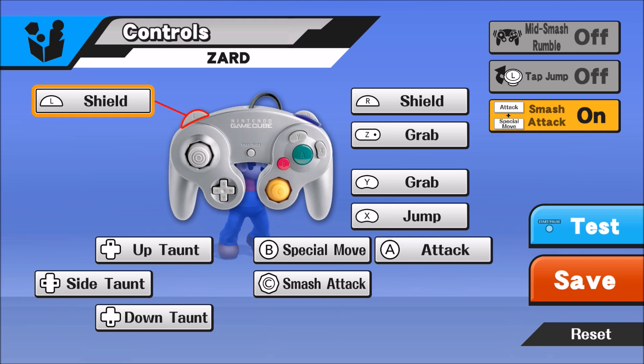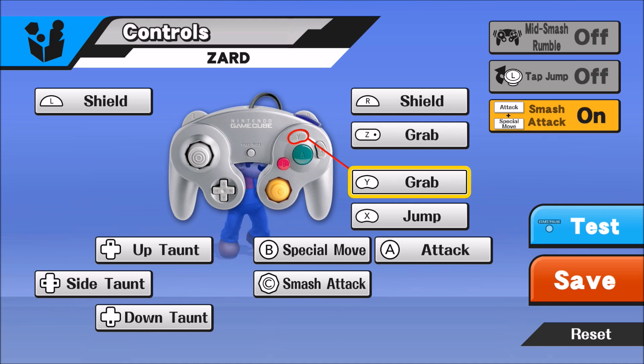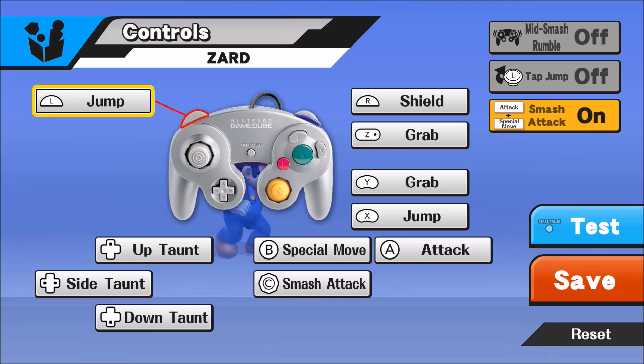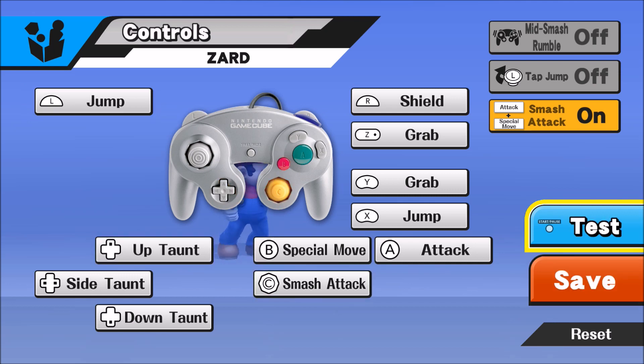Now this is something I do specifically just for Charizard — all these other inputs I usually use on all my characters except for Peach because I actually float with Y. But this button right here, your shield button L — you're gonna want to map that to Jump. Here's why: when you do Charizard's sliding Rock Smash, it's way easier to do if you map your jump to L, and I'll show you right now what that looks like. We're gonna go into the test.